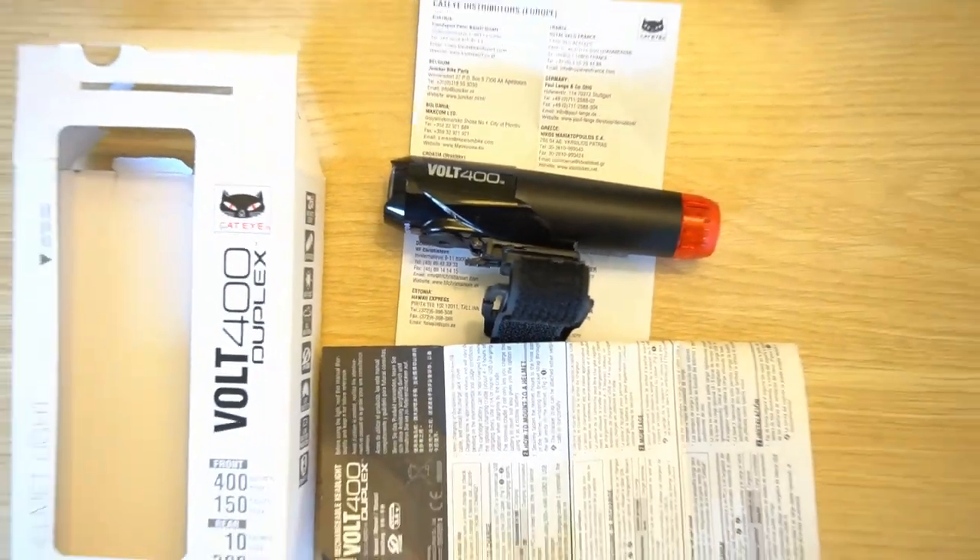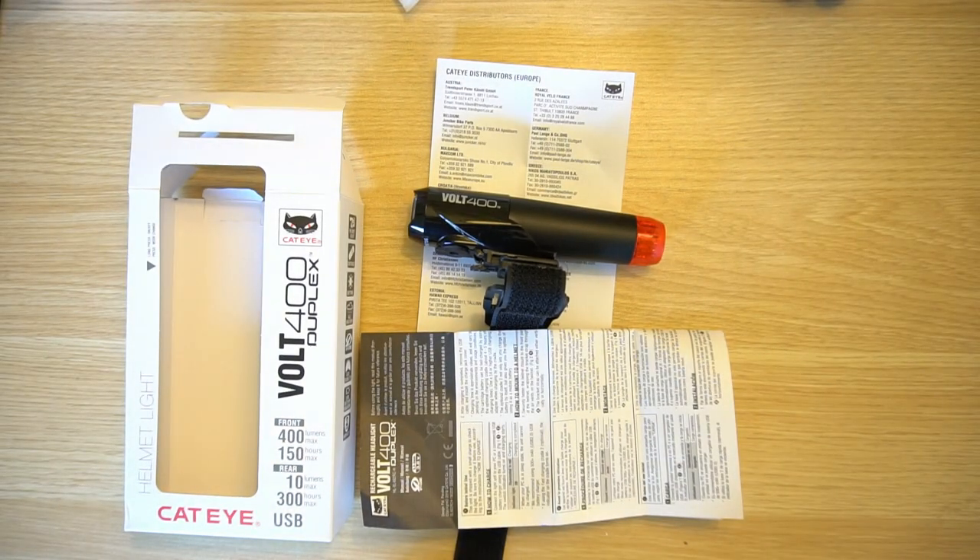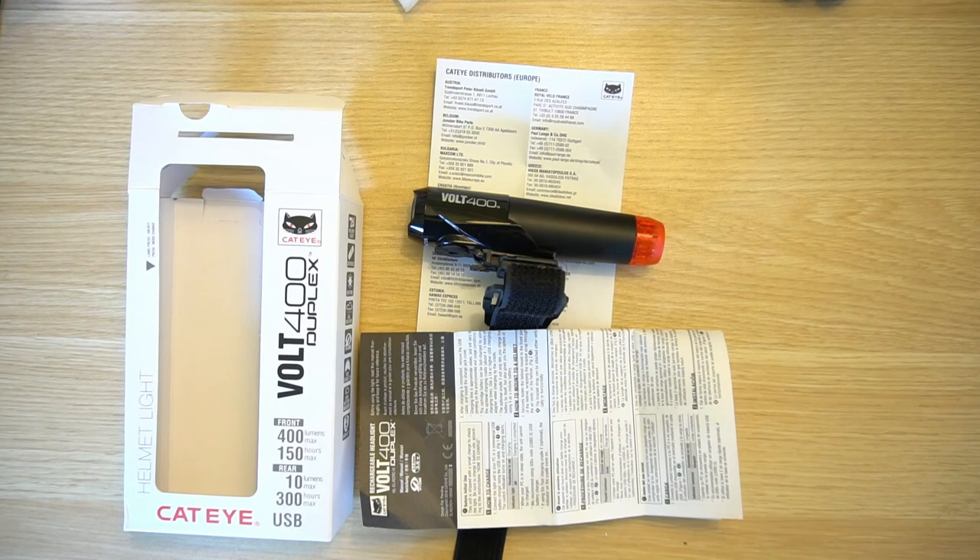And there you have it — the contents and features of the Cateye Volt 400 Duplex front and rear helmet mounted light. If you found any part of this video helpful, please give it a thumbs up and consider subscribing. Thanks for watching, and as always, have a most wonderful day.